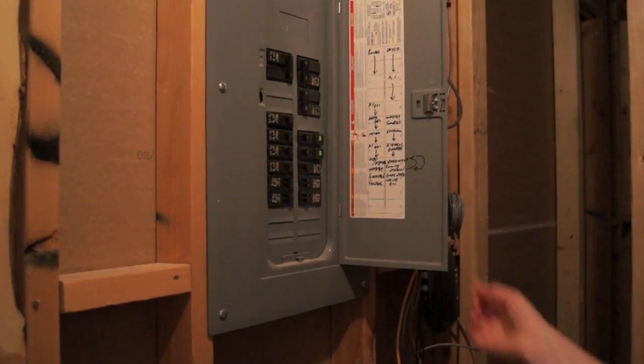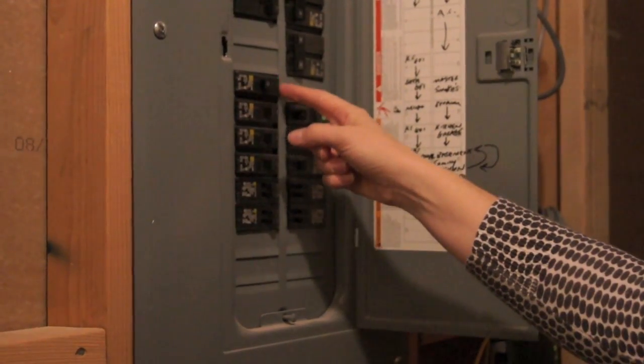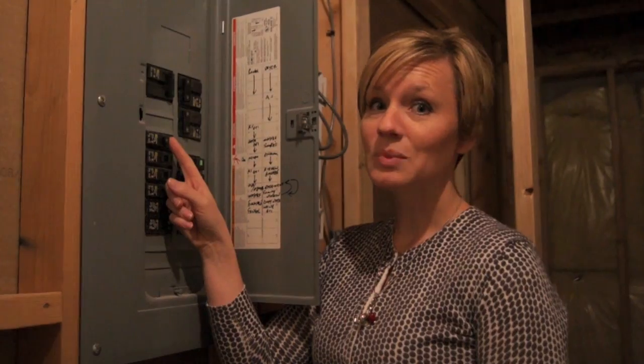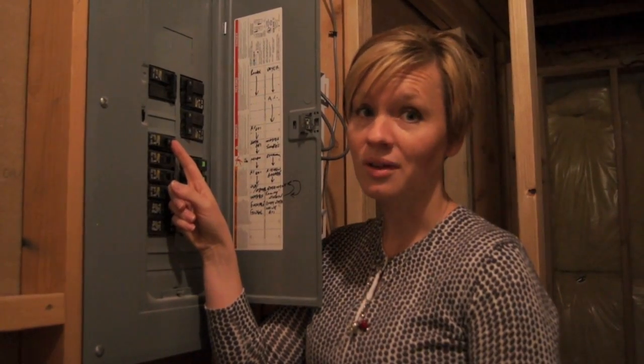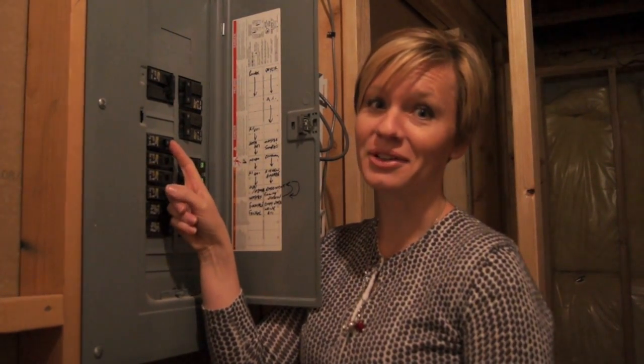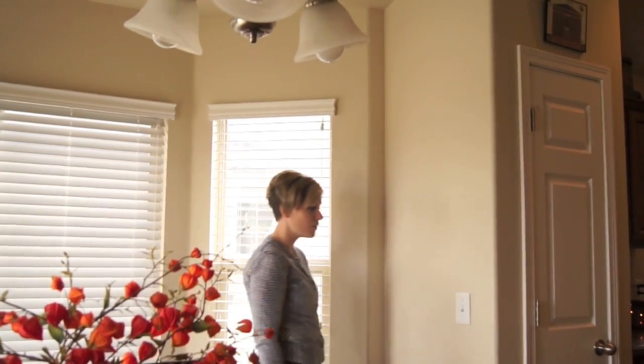First of all, identify and turn off the circuit breaker to the existing switch and fixture. It's important that the circuit breaker is always off when working with a wired light switch or light fixture. You do not want to get electrocuted. Now you're ready to remove the old light switch.